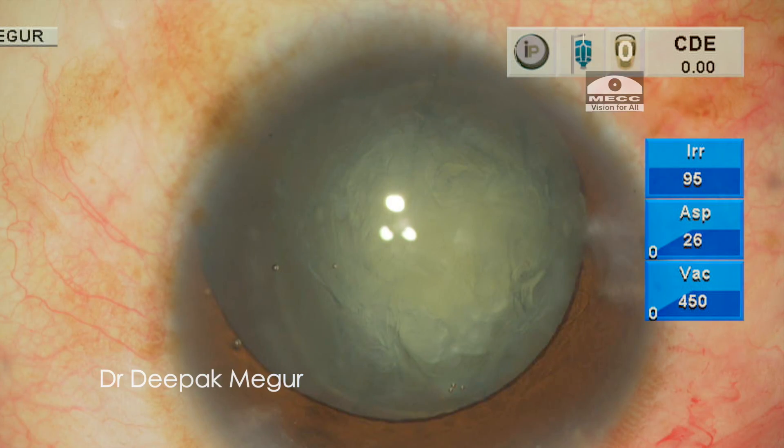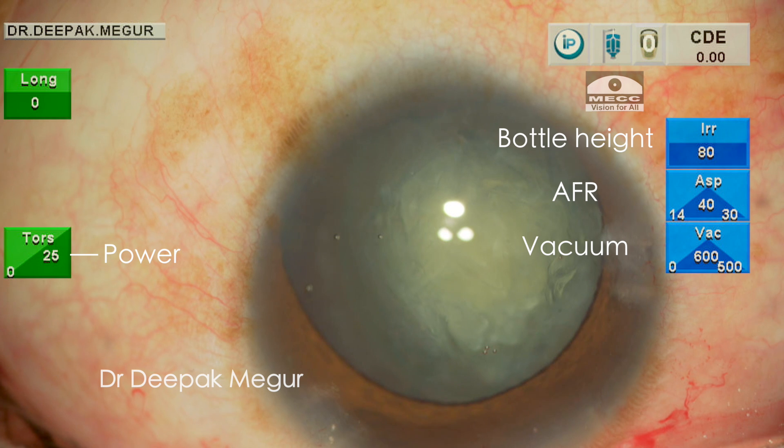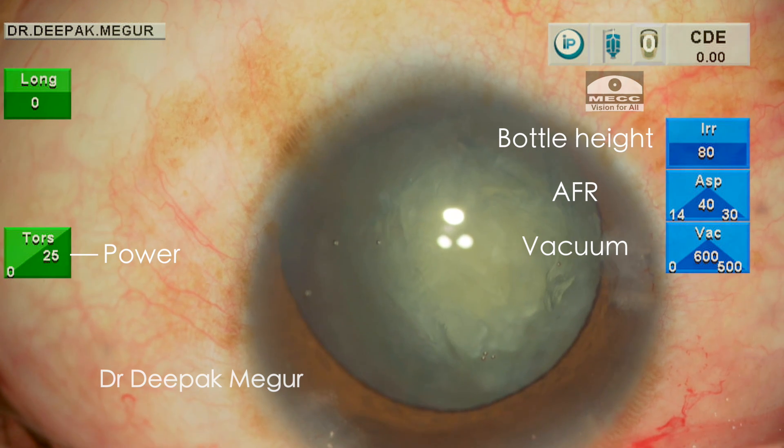At this point I have decided to postpone my insertion of CTR, and since the bag looks reasonably stable I plan to insert it at a later stage. I proceed to emulsify the nucleus now.